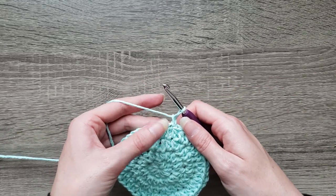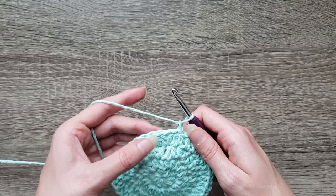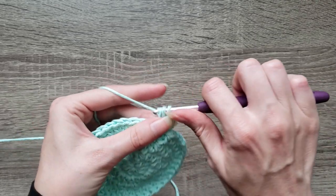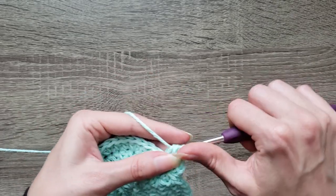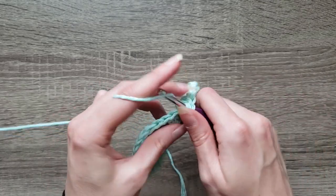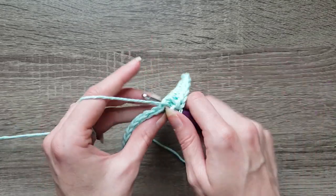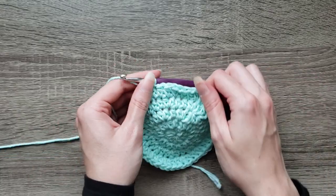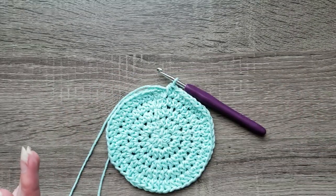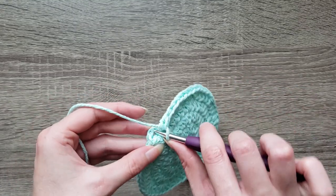For round five, repeat two half double crochet in the first stitch, then one half double crochet in the next three stitches. So place those two half double crochet in the first stitch and then half double crochet in the next three stitches all the way around. Now we have 50 stitches, completing round five. Join with a slip stitch to the first half double crochet made.